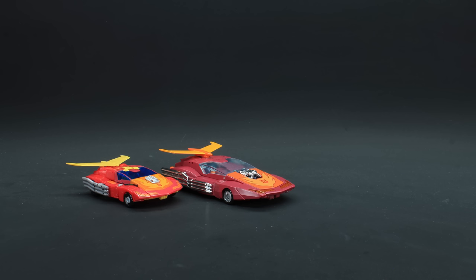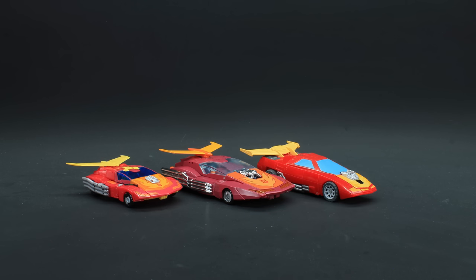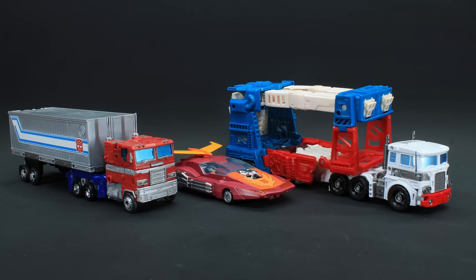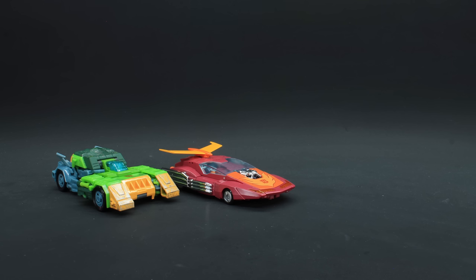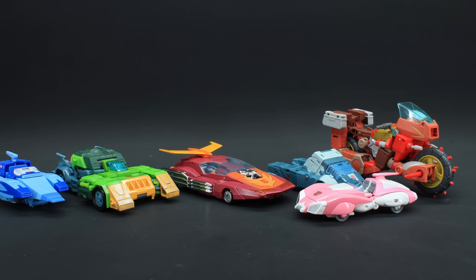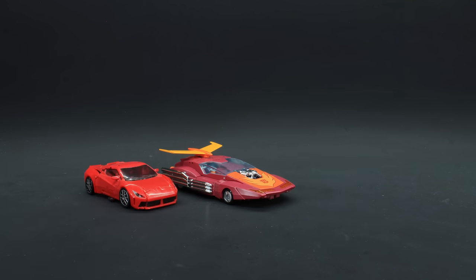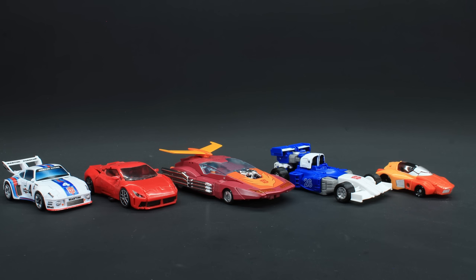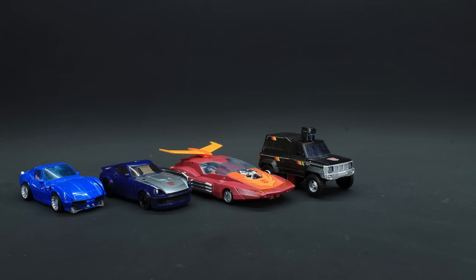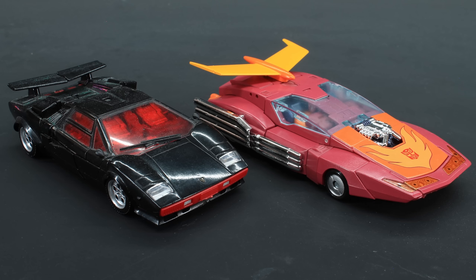As for size comparison: Studio Series Hot Rod, Classics Hot Rod, Titans Return Hot Rod, Kingdom Rodimus, Earthrise Optimus Prime, Combiner Wars Ultra Magnus, Siege Springer, 86 Cup, 86 Blur, 86 Rekgar, Takara Legends RC, Studio Series Mirage, Kingdom Mirage, 86 Jazz, Titans Return Wheelie, Buzzworthy Silverstreak, Earthrise Trailbreaker, Kingdom Trax, and Netflix B. I get none of these are really useful, considering Masterpiece and other lines, but the alternative is showcasing just G2 Sideswipe, so you're going to have to take what you can get.